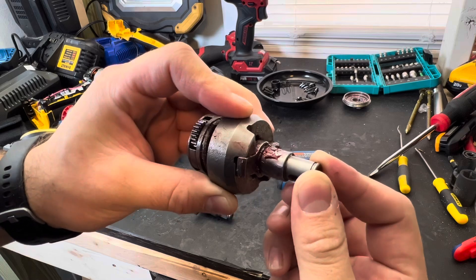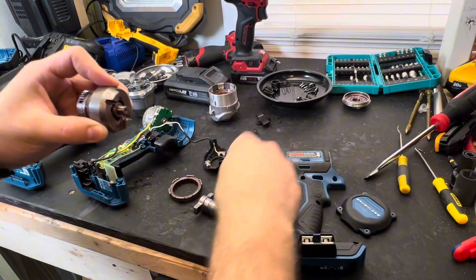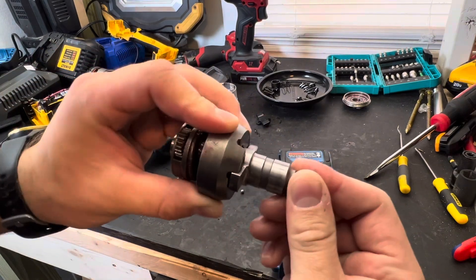This is what the original looks like and this is what the 3/8ths looks like on there.